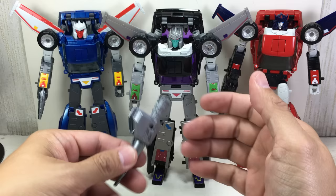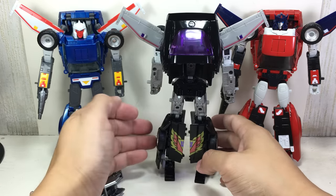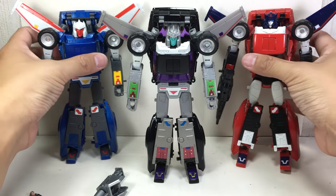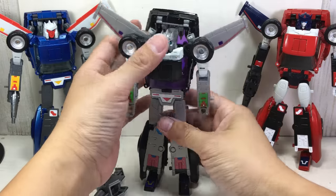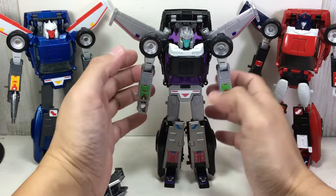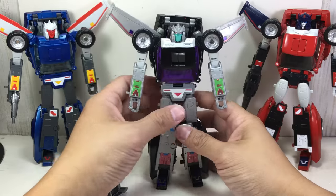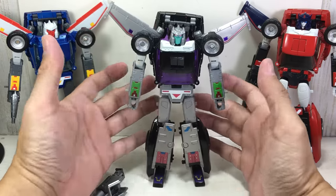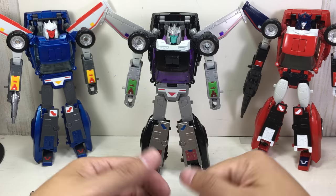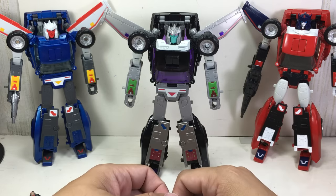That's just it — a black and purple version of the Trax mold. That's really what you're getting. And if you didn't enjoy this mold, there's no reason this one will change your mind. But if you did like the mold, this is a wonderful addition to your Masterpiece shelf, as well as to your Trax collection. It's a great redeco by Takara Tomy.